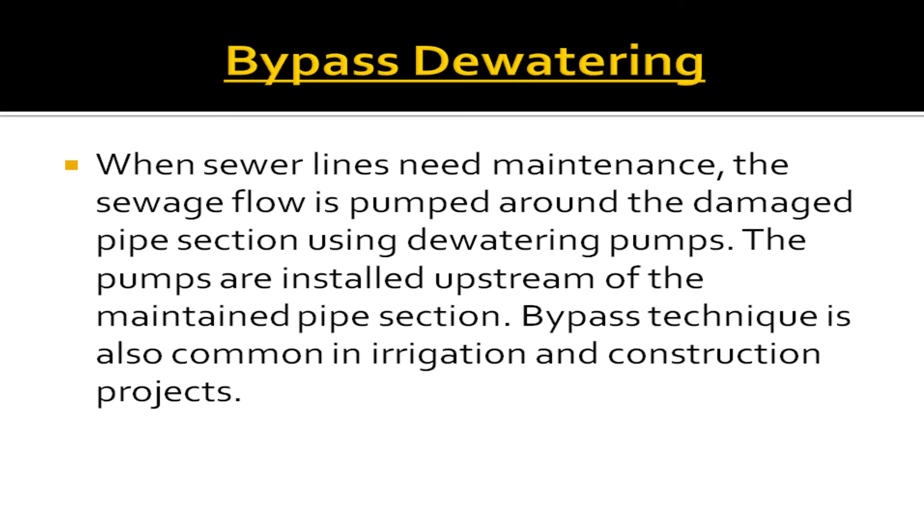Bypass de-watering: When sewer lines need maintenance, the sewage flow is pumped around the damaged pipe section using de-watering pumps. The pumps are installed upstream of the maintained pipe section. The bypass technique is also common in irrigation and construction projects.